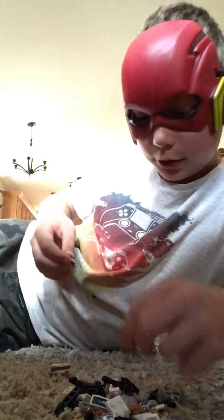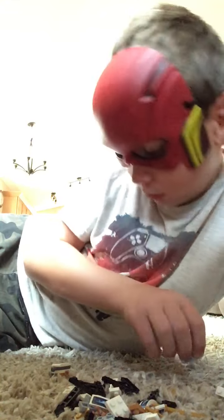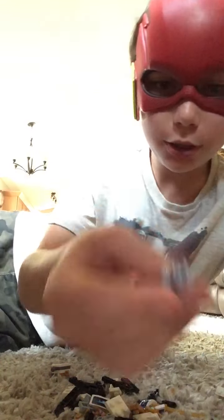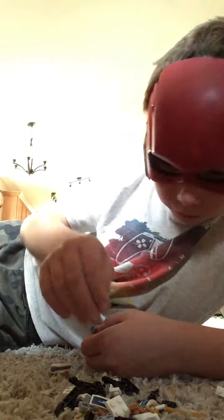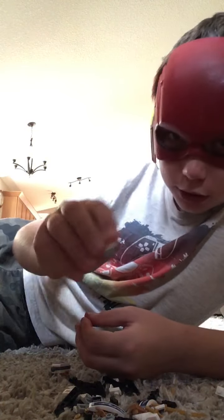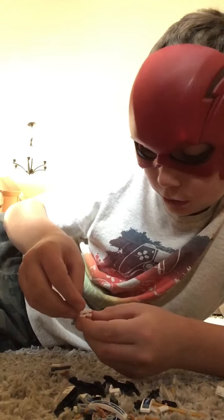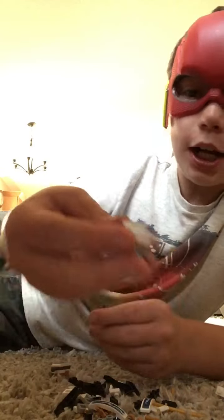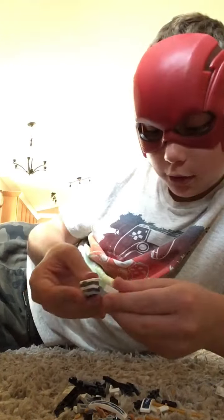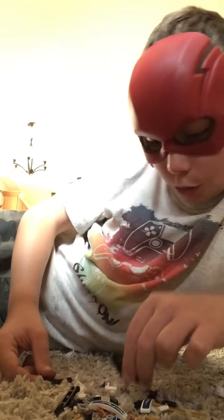Now let's build the lower waist. Grab that again, place this and place this and place this. Connect the two pieces and there you go — you got the torso. Now we're going to build the wings.